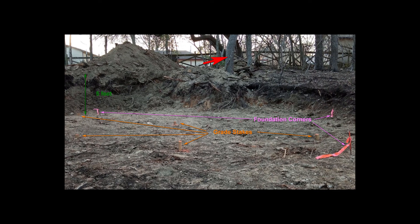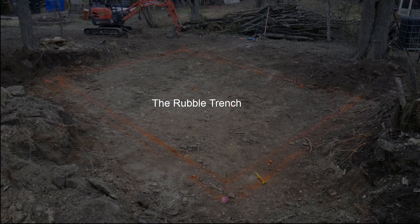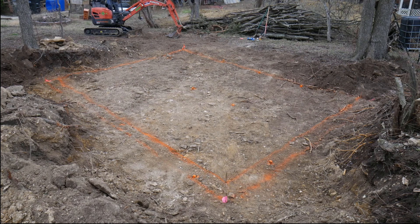I also staked out the corners of the building. After a little more grading and tinkering with building dimensions and orientation, I was ready to dig out the foundation trench. Here I've staked and painted the outside perimeter of the trench. It'll be about 18 inches wide and 12 to 18 inches deep.